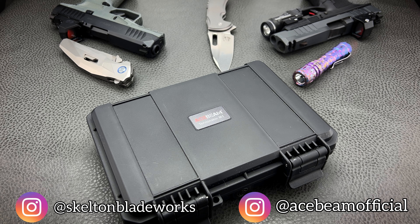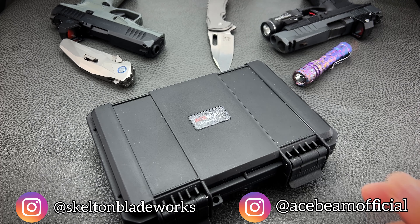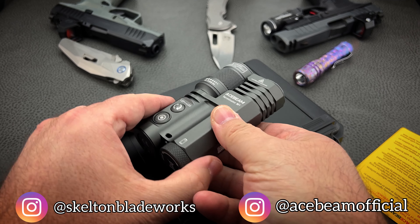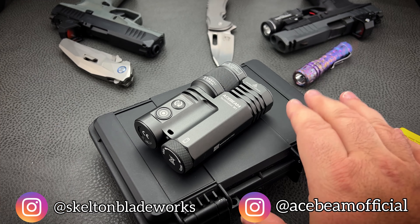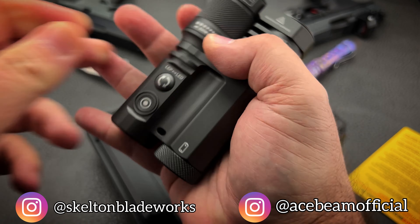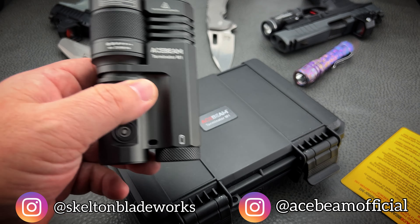It's expensive for a production light — not a custom light, where you'd spend hundreds or thousands of dollars. But for a production light, this is expensive. And while it's big and bulky, there's no getting around that. Compared to normal lights, it is big and bulky. But it's actually compact for what it is and everything that it does. You have a nice, powerful LED light combined with a crazy throwing LEP in one palm-sized unit. And what a unit it is.